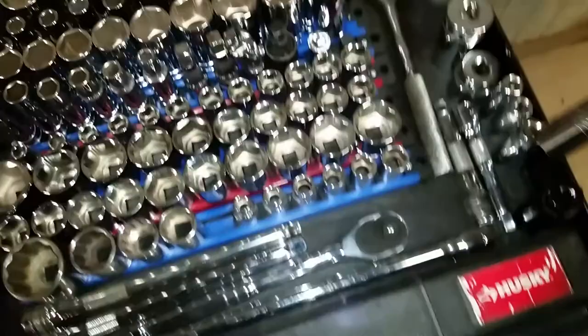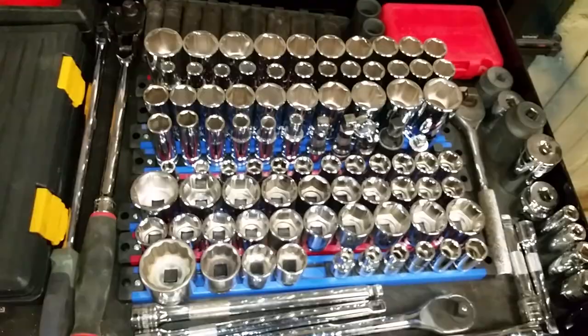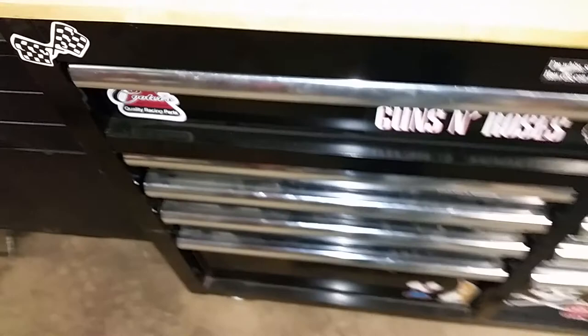Got some wobble sockets, different extensions, half inch to 3/8, 3/8 to quarter and so forth. Over here we have some new stuff — the Mac oxygen sensor socket, 22 millimeter, works really good, used it a few times already. And a Snap-on 13/16 spark plug socket. Got easy outs, a full half inch socket set. That's my socket drawer — not all my sockets, just what fit in there.